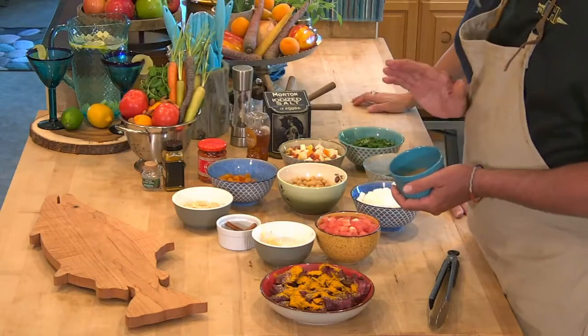And then this is the signature spice for it — it's called Ras El Hanout.